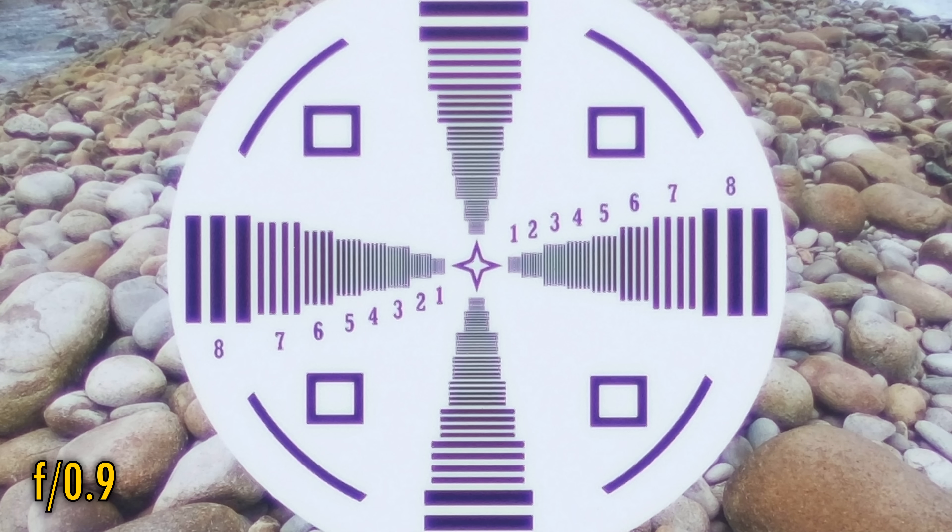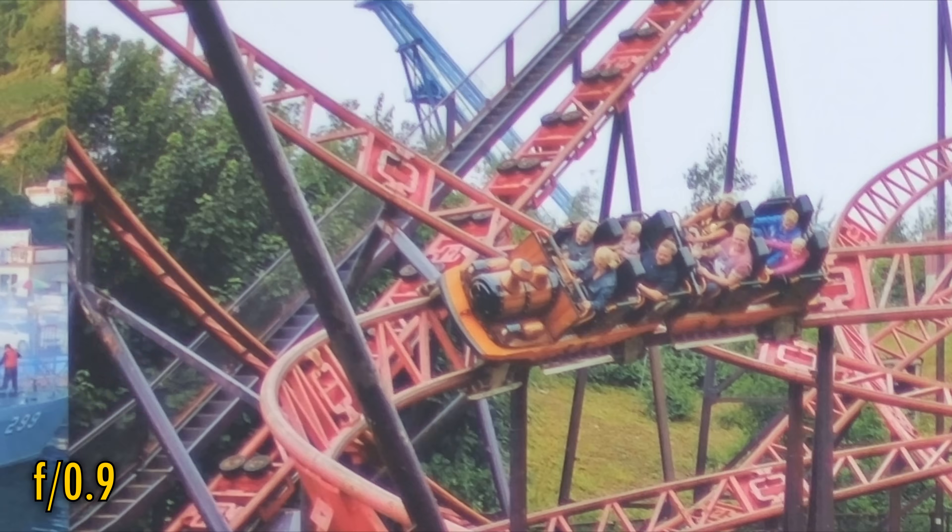At f0.9 we see good sharpness in the middle, average contrast levels, but a whole ton of purple fringing on contrasting edges, unfortunately. For portrait or black and white photography, this won't be a huge problem, but for anything else, contrasting edges will get a bit ugly. Looking into the corners, we are seeing an image with a level of detail here, but it's rather clouded over by low contrast.